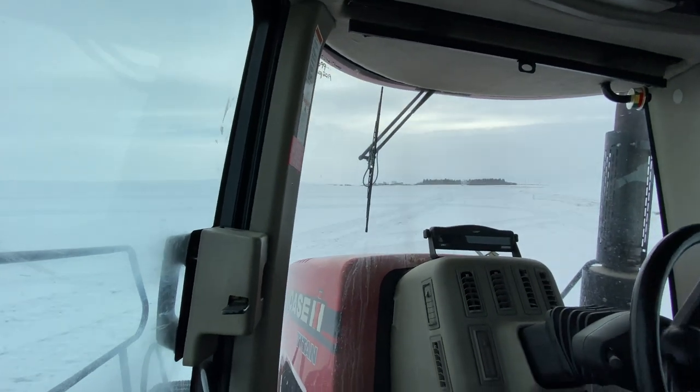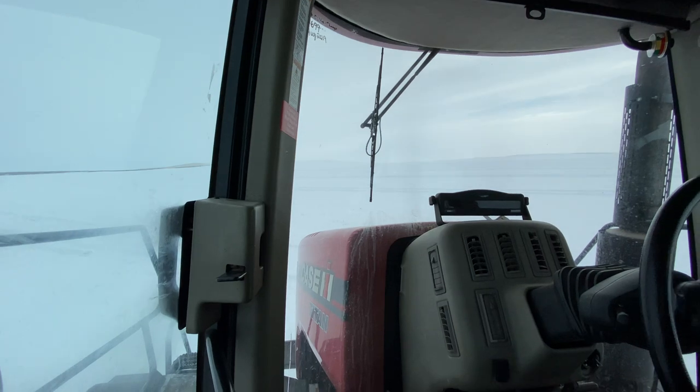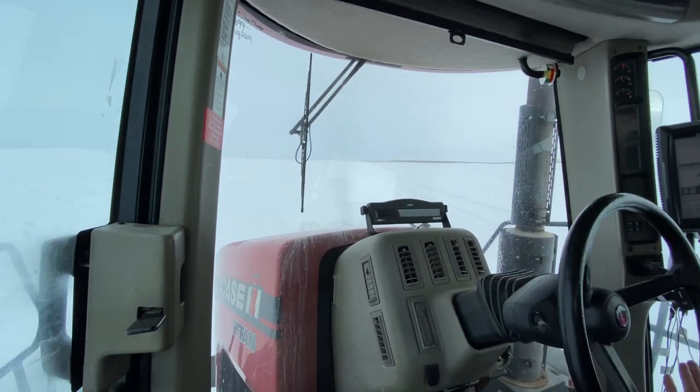I gotta go back down there and finish that one up. I'm gonna make it up the hill, and then we're all done with this field. That's awesome.